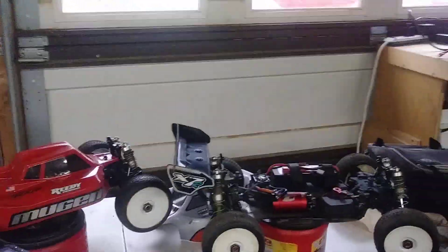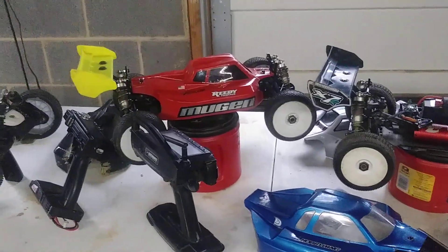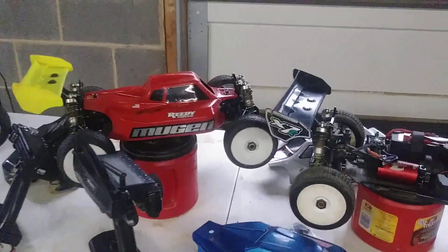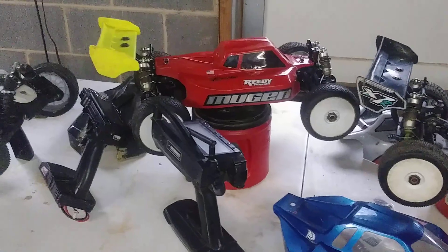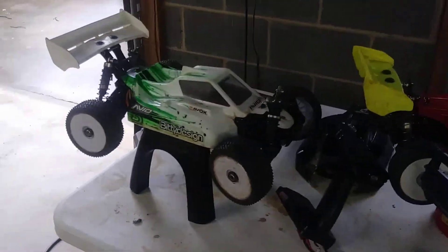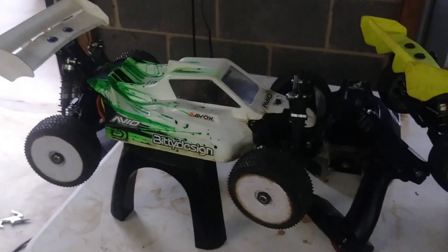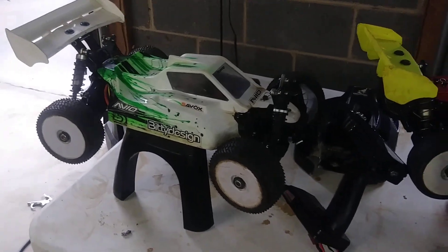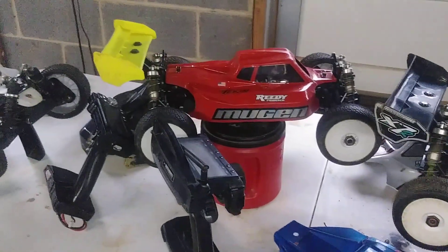Hey, what's up YouTube, this is Jason back with another video. I saw another deal on eBay so I snagged it up. It came with a whole bunch of parts, which is a big reason why I got it — the parts allowed me to repair a lot of things that needed to be repaired plus a whole lot more. I got it for $170, I just couldn't pass that up.